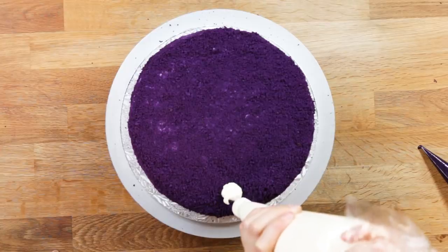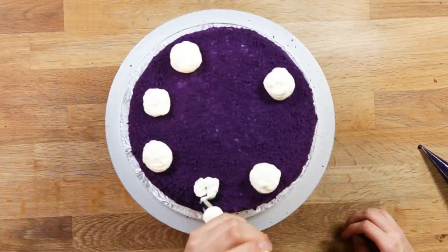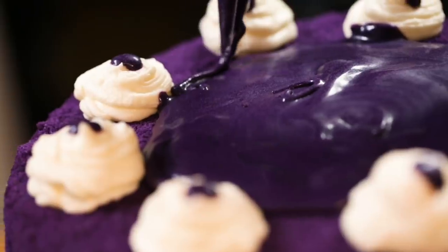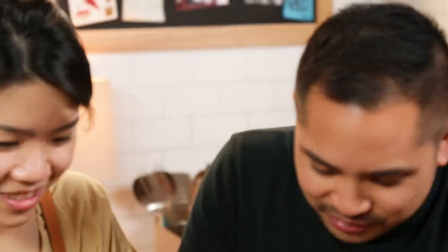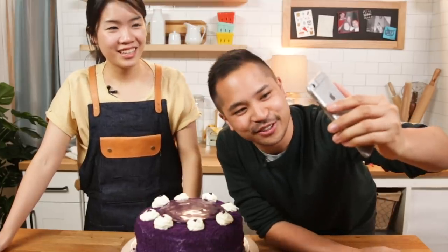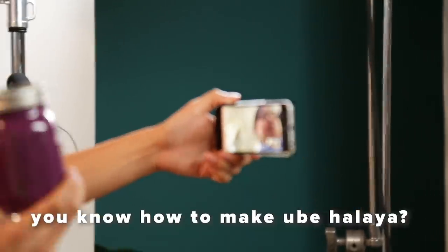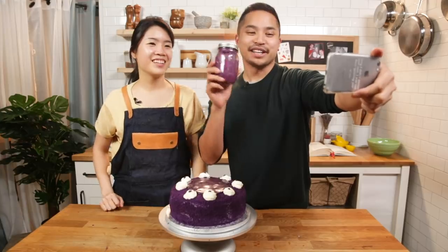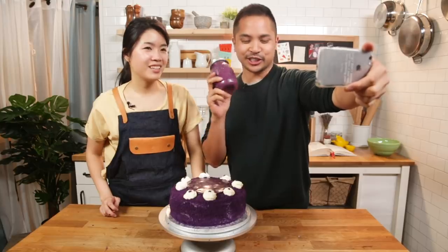Wow, beautiful! Do you want to show your mom? Look mom, we made a ube cake - that looks good! And look, we made ube halaya from scratch. Your mom's so surprised. Oh my god, you know how to make it? I do now. I'll bring this home and then we can make some at home for Christmas.